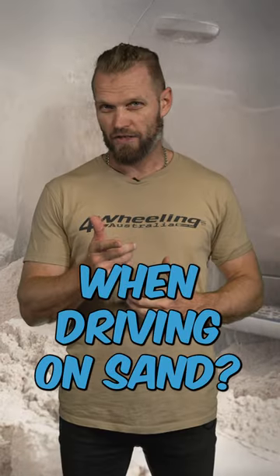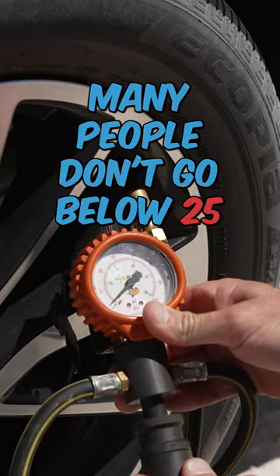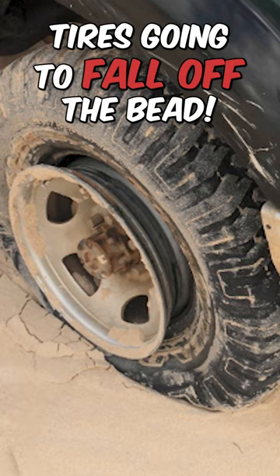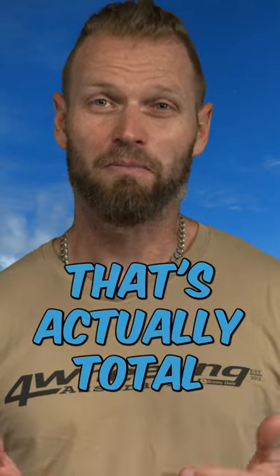How low should you lower your tyres when driving on sand? Many people don't go below 25 psi — they're too scared to, because many people have told them they shouldn't go any lower, that the tyre's going to fall off the bead. That's actually total bullshit.